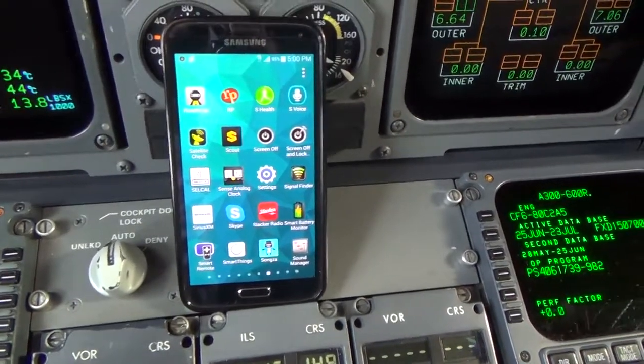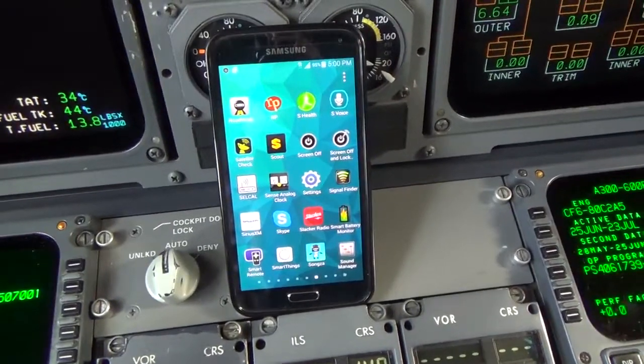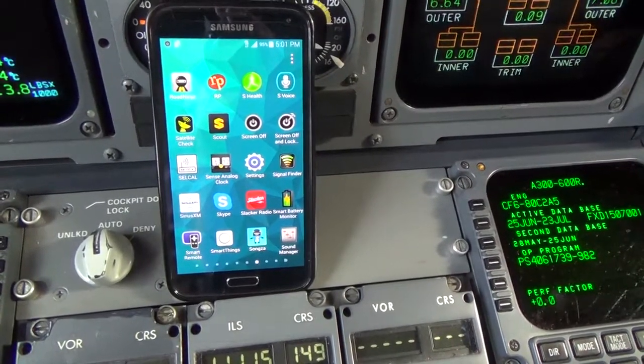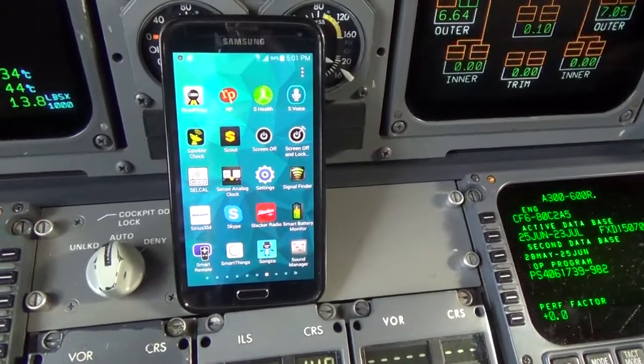Let's go over a real cheap SELCAL check. I didn't know if it was going to work but I just tried it and it did. I'm only going to be able to do this on VHF because in HF you're going to need two airplanes. But SELCAL testers are anywhere from 5,000 bucks up.